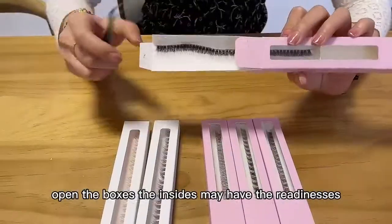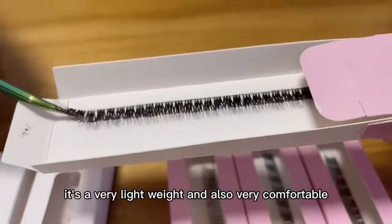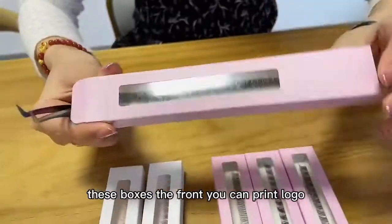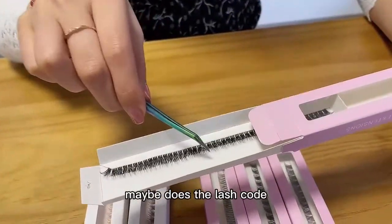Each style we have different lengths. Let me open the box — inside we have the ribbon lashes. They are very lightweight and comfortable to wear on your eyes. On the front of the box you can print your logo, and you can also print it here.